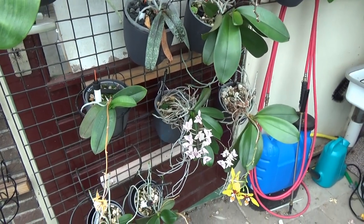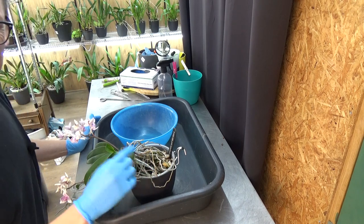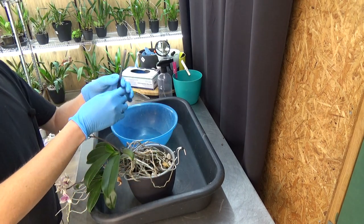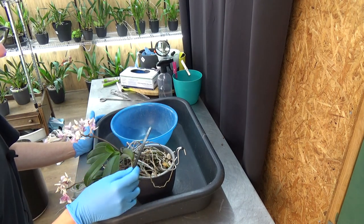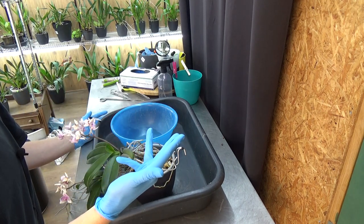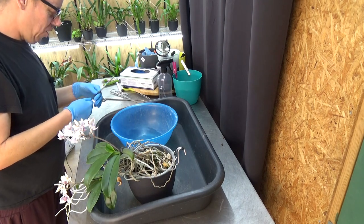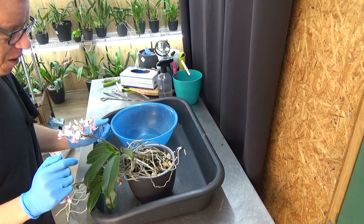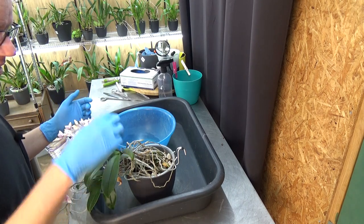Here we are in my orchid room. I'm really curious to see what's going on in the pot because it's been a while since I took her out. Let me check — she was potted up in this system in December 2018, so that is over four years. That is very long, I can hardly believe it because she's looking so beautiful. She's really enjoying the setup without any flushing.